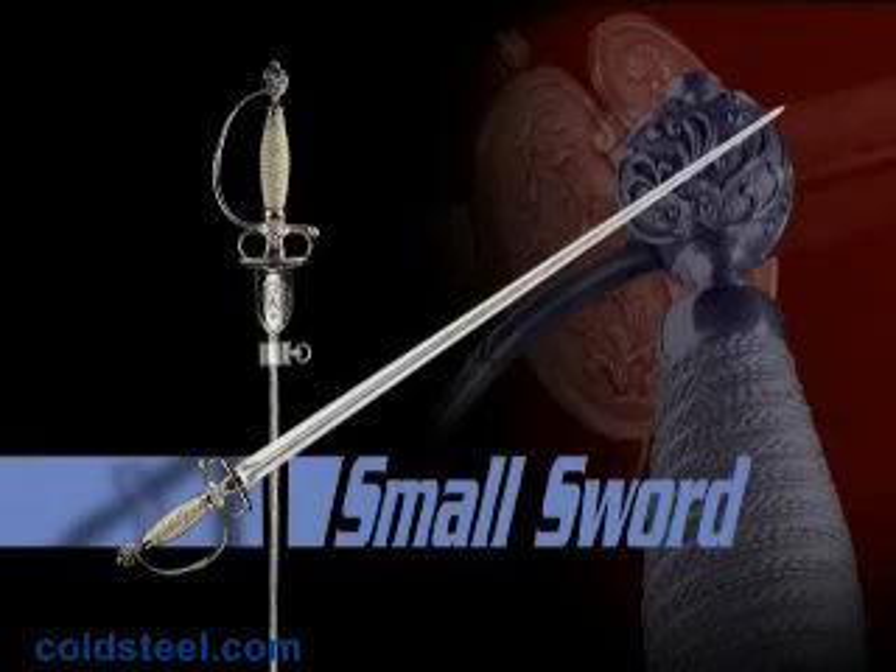The Smallsword features a stiff, lightweight blade forged in a triangular cross-section. It was a highly lethal weapon, ideal for thrusting, and could be hung conveniently from a sash, baldric, or belt.